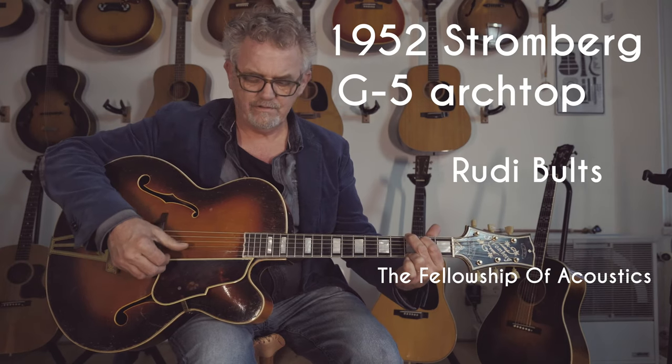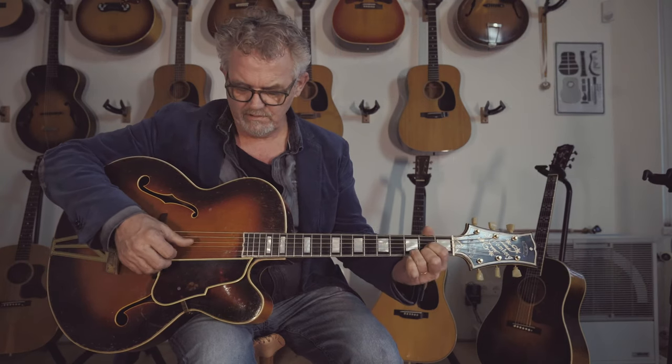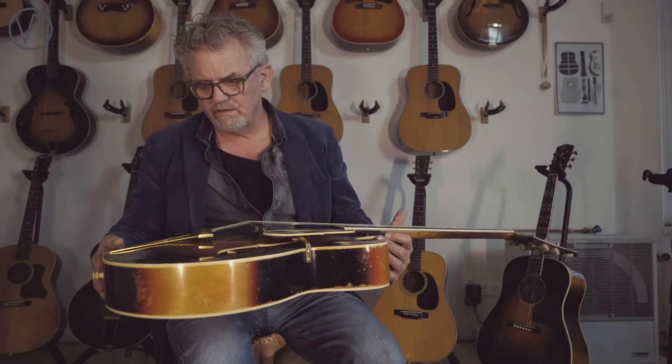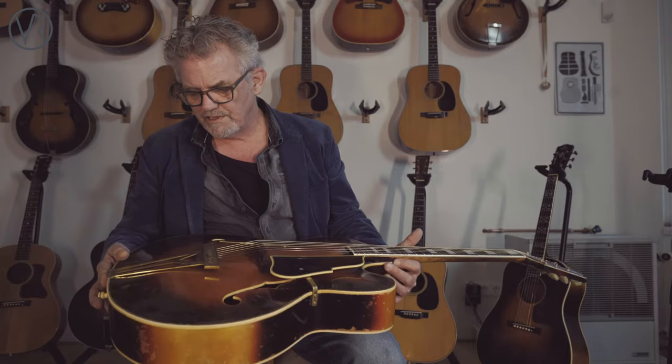It's very open. And despite the threadbare condition, it's very clean. It has no odd things. Original finish. Beautiful Stromberg tailpiece. And the beautiful, typical Stromberg headstock.